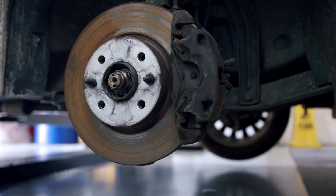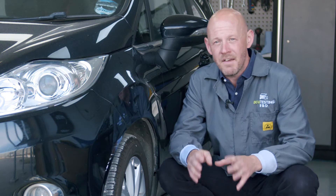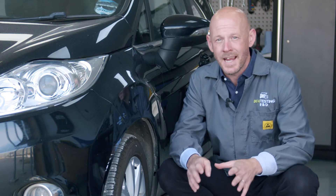Brakes binding or sticking on a modern vehicle is more common than you might think. The fundamental mechanical design of the brake system hasn't changed much over the years, which means almost every vehicle is susceptible to a mechanical brake caliper malfunction at some point in its life.